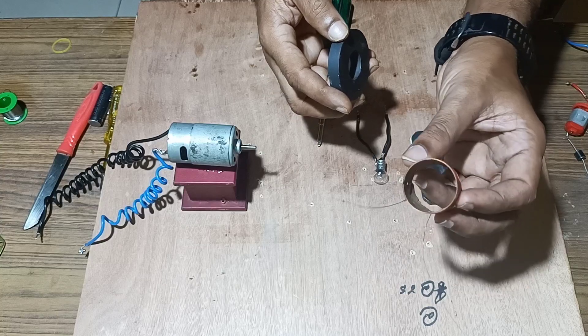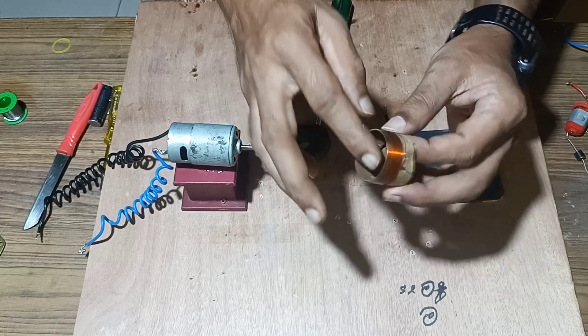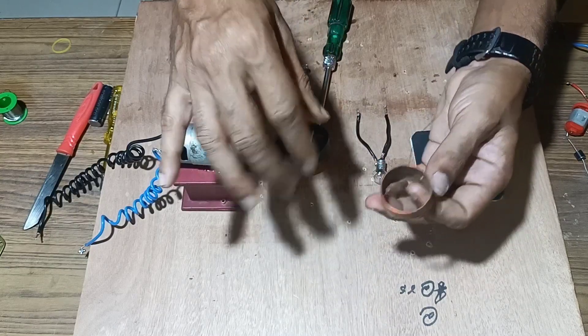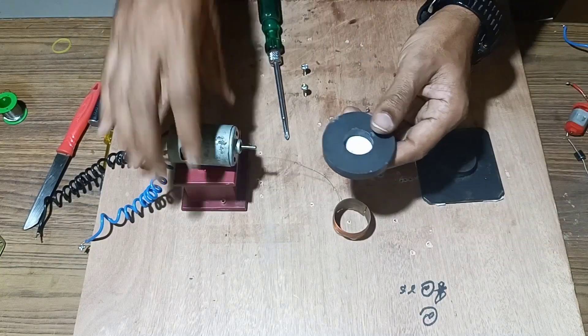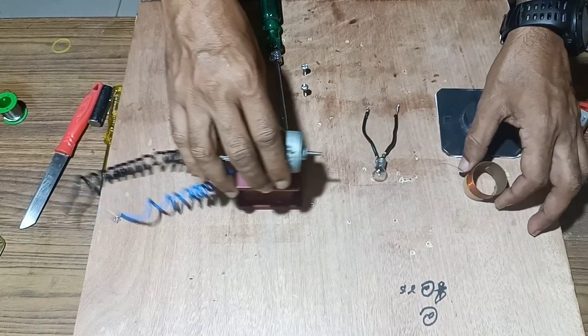Let's begin the experiment. We have a cylindrical cardboard over which multiple turns of insulated copper wire are wound, a round magnet, and a DC motor. First, we will mount the DC motor in place so that it is fixed firmly.